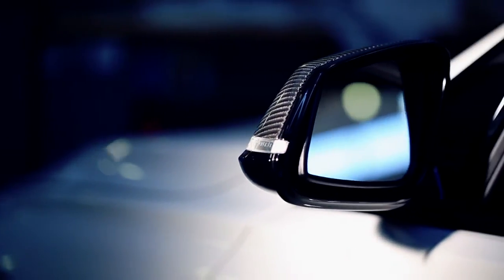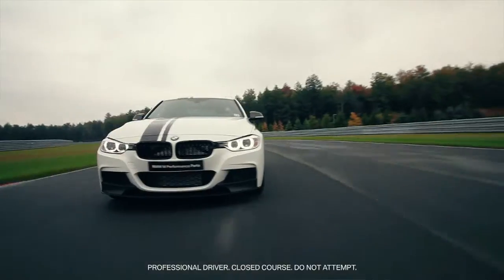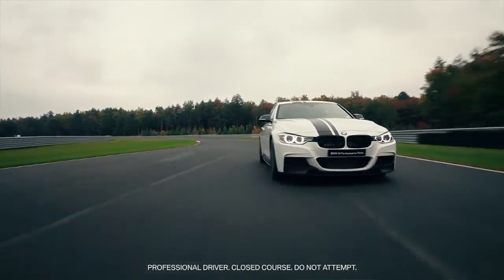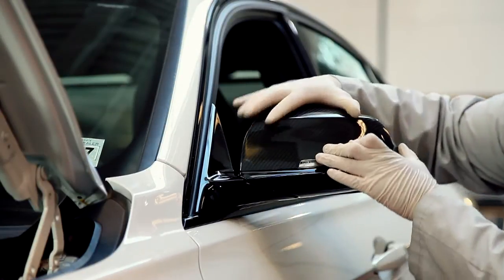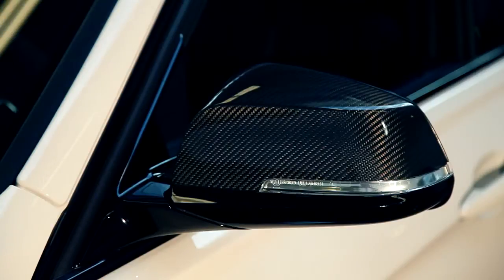The one thing I love about M Performance is you get this endless sort of opportunity to customize your 3 Series, and one of those is the mirror caps. Not just any mirror cap — when you look at your BMW, you can't forget that all that craftsmanship that goes into the car also goes into simple things like a mirror cap.